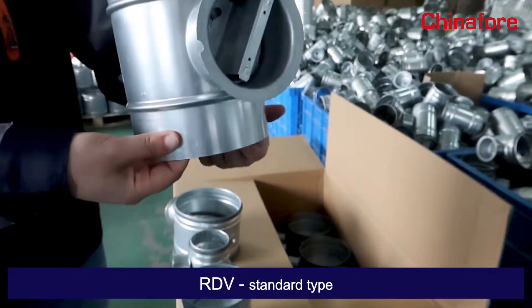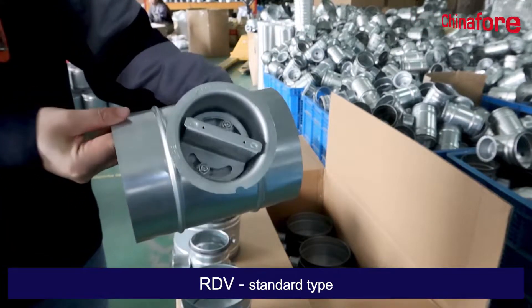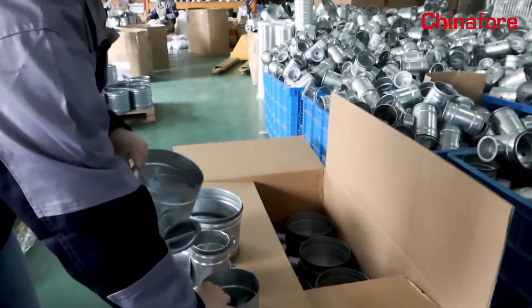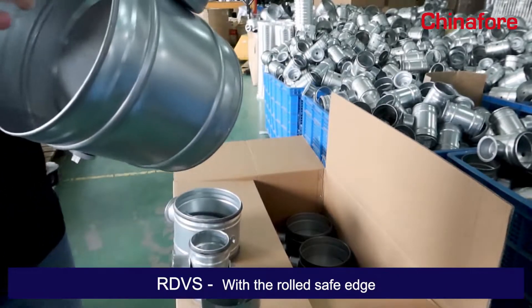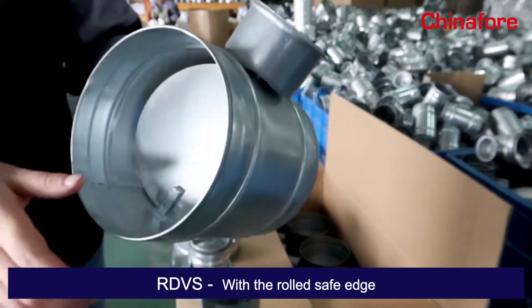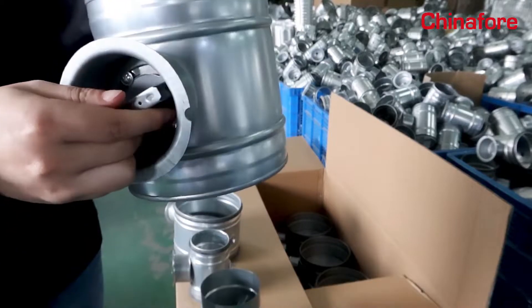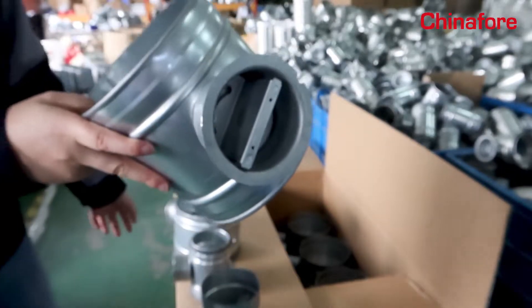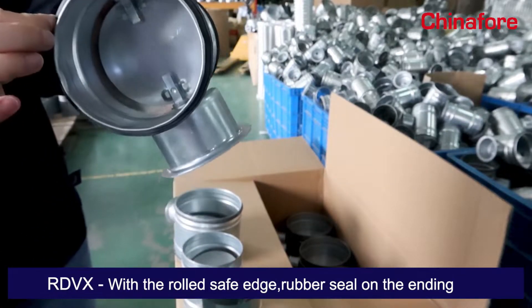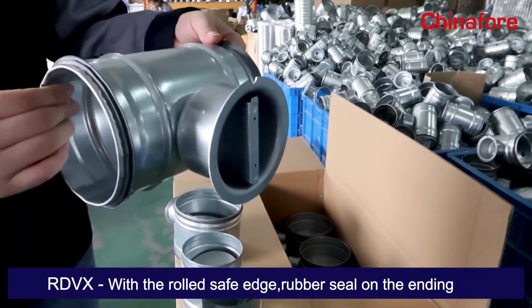This is the standard pipe. You can also use the rod with a rod edge to secure the ending. And then with the ending, you could also add rubber to secure the air tightness.